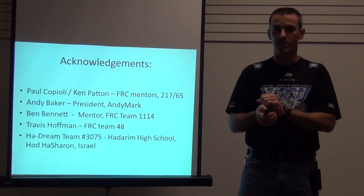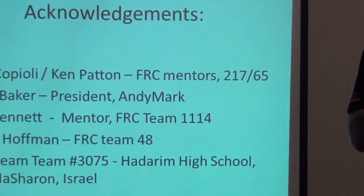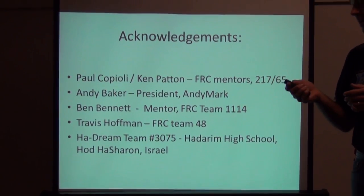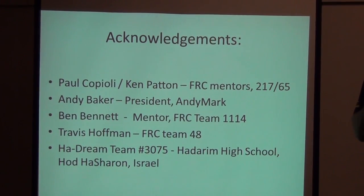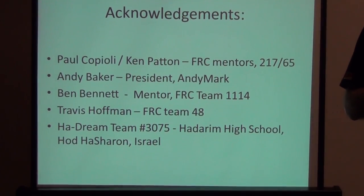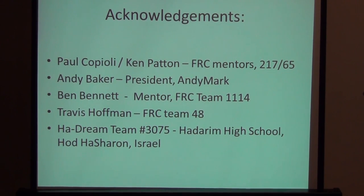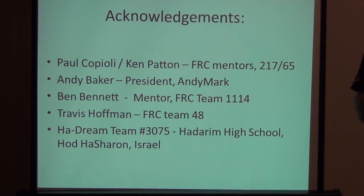The acknowledgements: when you look up FRC drive trains on the web through Google, you'll find phenomenal resources from Paul Capioli and Ken Patton, mentors of the Thunder Chicken and Husky Brigade; Andy Baker, president of Andy Mark; Ben Bennett from Symbotics 1114; Travis Hoffman from Delphi Elite and Neofra; and the Hadrim team from Had Hashron, Israel. These folks are the 98% I stole from, and their video is excellent. This is a two-hour session I'm condensing into two segments.